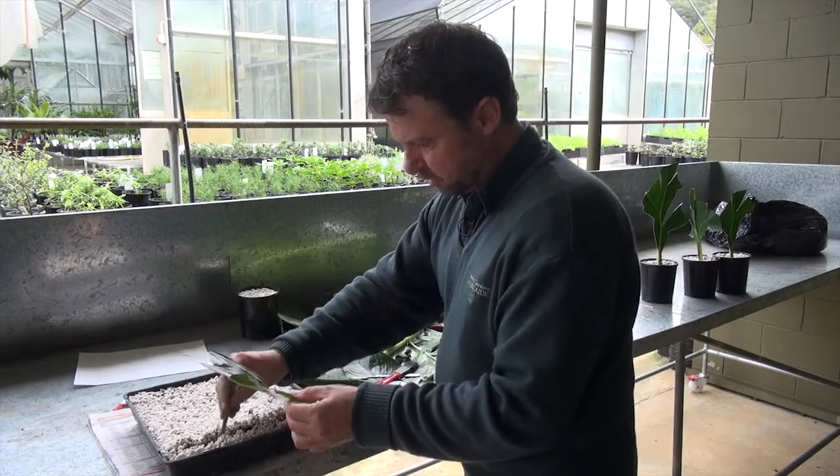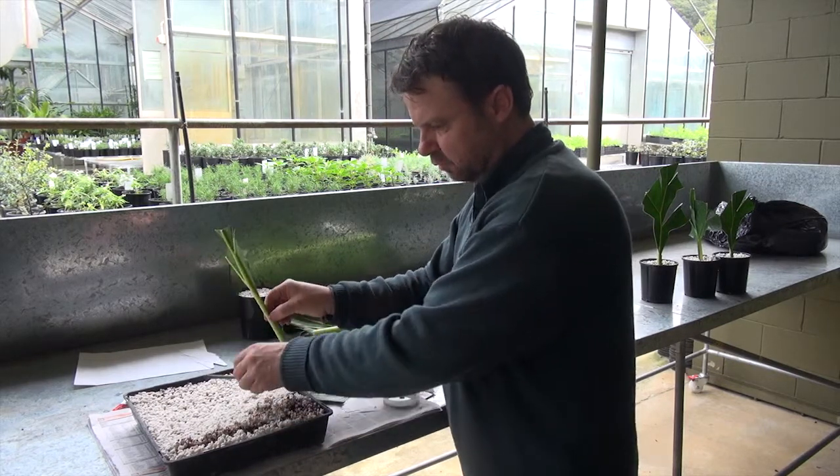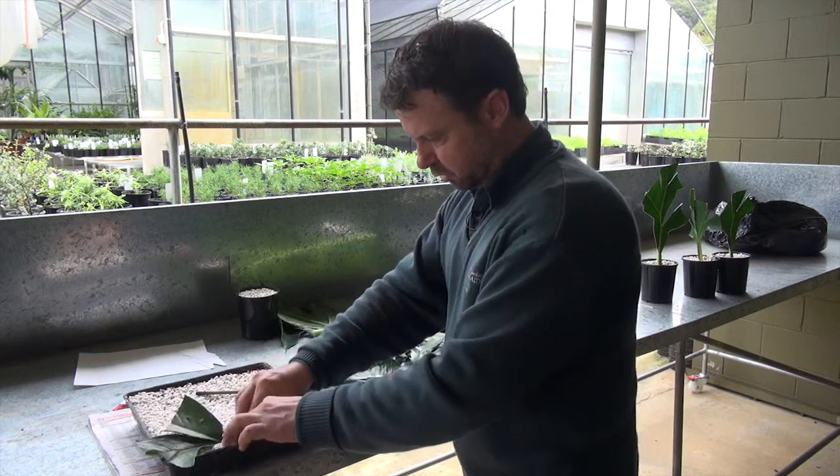We just make a little indentation with the propagation mix — it's the same propagation mix as we used in the vertical leaf cutting. We just push it down and then push the mix over.